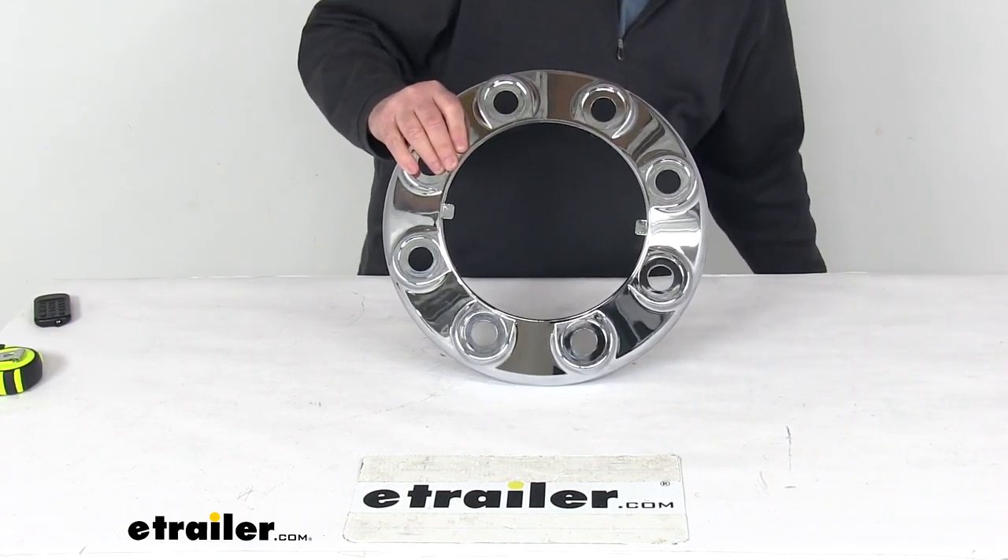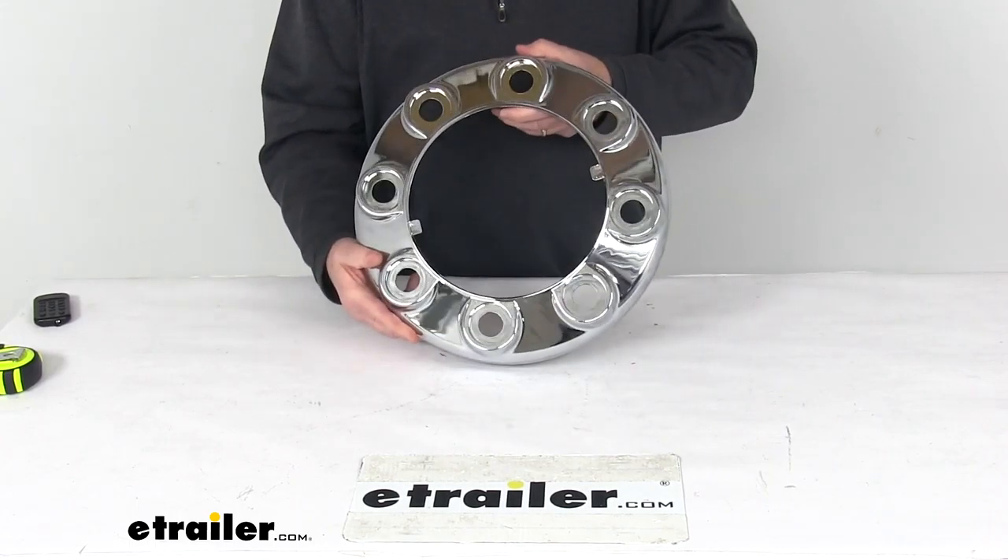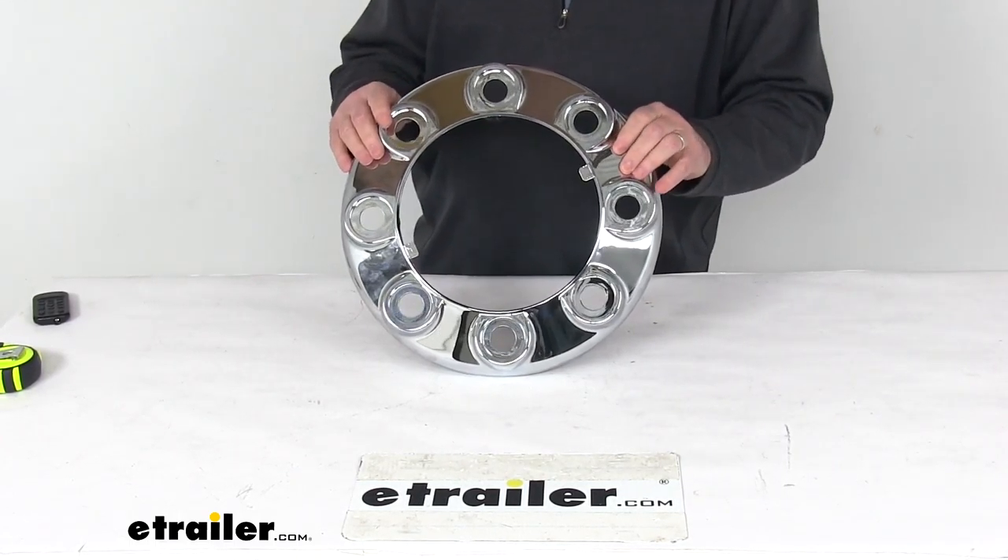Again, those items are sold separately. It's a very simple installation — you just install this over the lug studs on the hub, and then it's held in place by those screw-on lug nut covers.